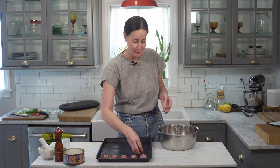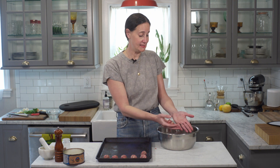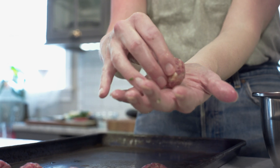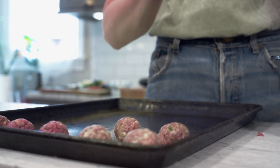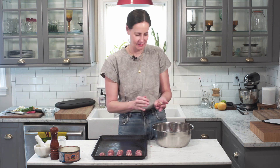The way I like to roll my meatballs is a super simple technique. You pinch off a piece, place it in one palm, and then take the other palm and just roll. And we've got 35 meatballs.